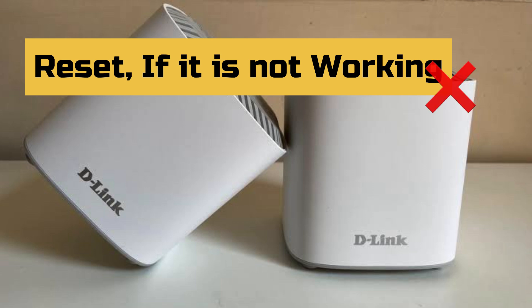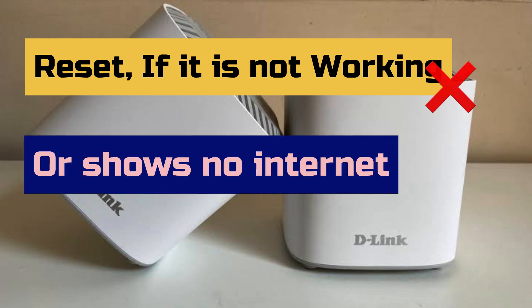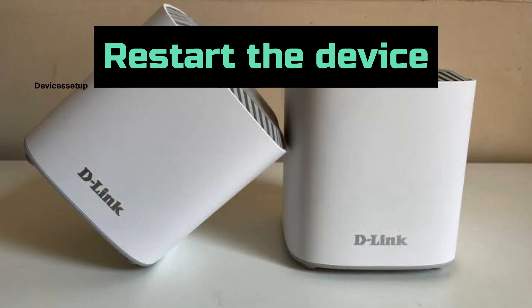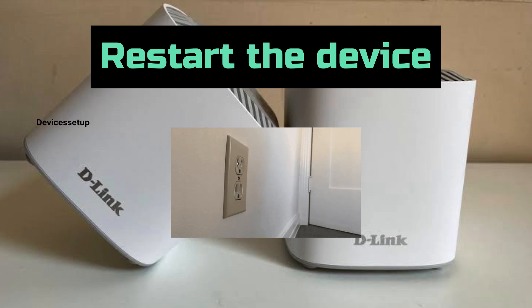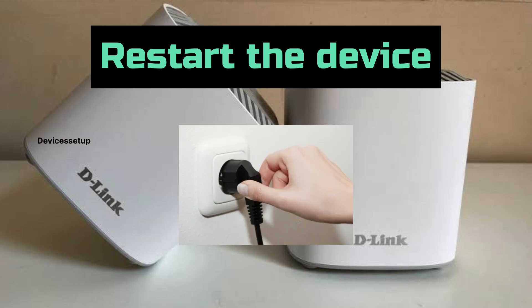We will need to reset our D-Link Covr mesh system when it's not working or shows no internet. But first, we always recommend you try to restart your device by unplugging it from power for around 2 minutes and then plug it back in. Check if this resolves your issue.